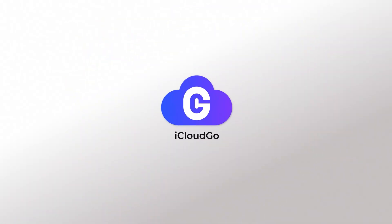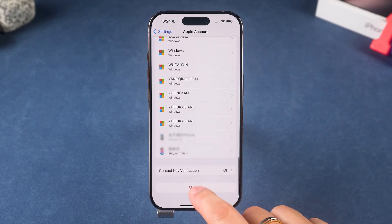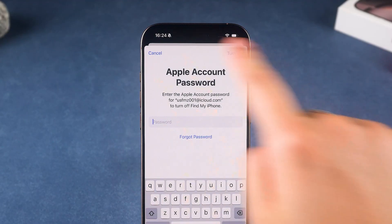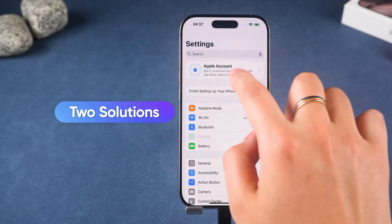Hey guys, welcome back to the iCloud Go channel. You've got an iPhone, but the Apple ID on it is locked, and you totally forgot the password. It's like having the keys to your car, but someone replaced the ignition with a padlock. Not fun — don't worry. Today I'll show you two real ways to solve this problem.